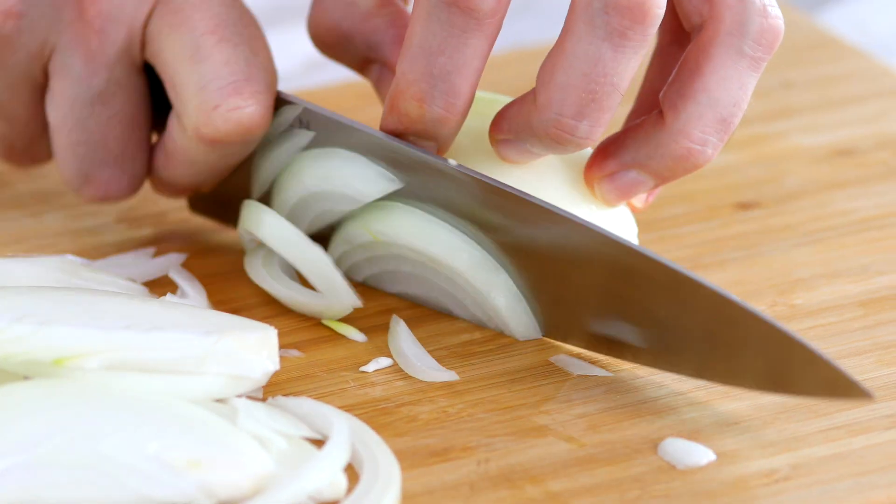If you see somebody very experienced using a knife, it almost looks like they're not using the blade and they're just chopping down, but it's really important to use the full length of the blade. Also, keeping your fingers back — using your hand as a stabilizer and guide for the knife. I like to keep my fingertips tucked underneath the first knuckle and use that as a guide; the knife pretty much never leaves those knuckles. It can feel a little unnatural at first, but it's a protector for the tips of your fingers.